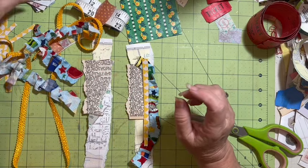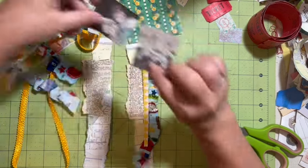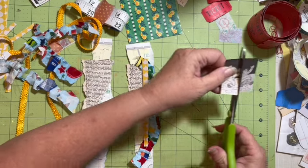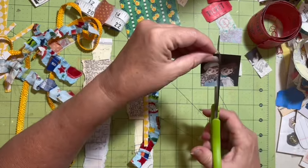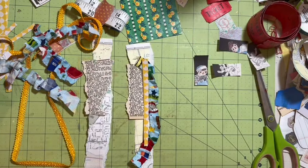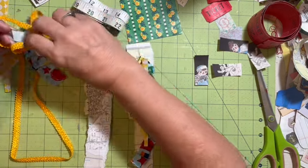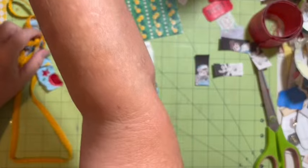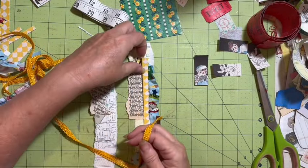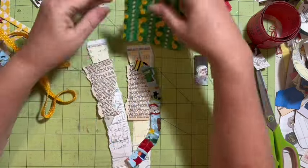I'm going to cut the Dear Julie Julie digitals in half, which gives me four of those. We've got some banner washi — we'll put that up there. Actually, I'd rather have this trim instead.